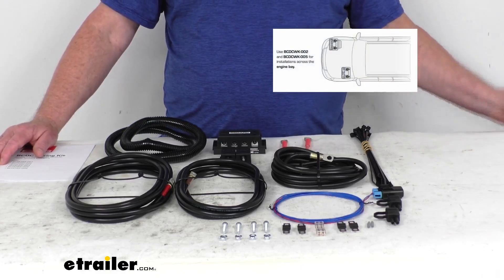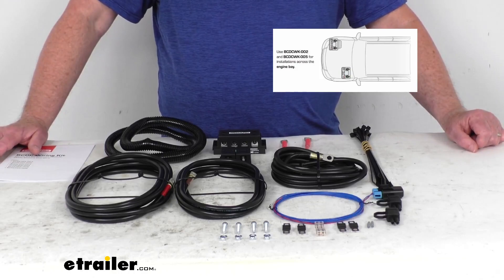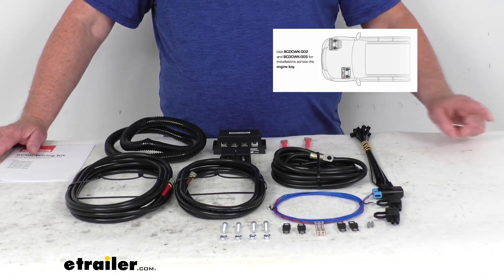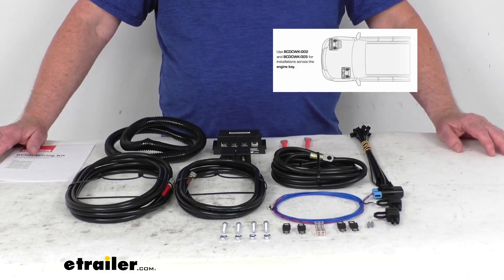I'm going to pop up an insert to show you what we're talking about. There's a picture of the vehicle's engine bay, and you can see how the batteries are on opposite sides. The batteries must be more than 2 feet apart, but less than 11 feet apart.